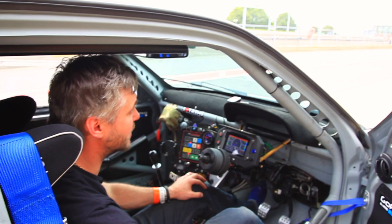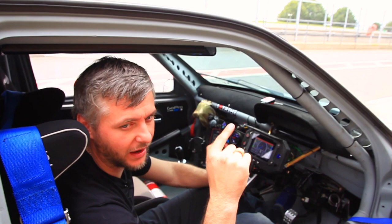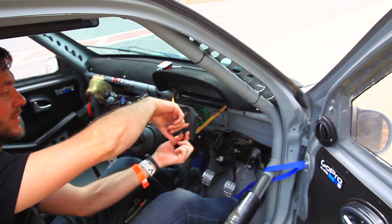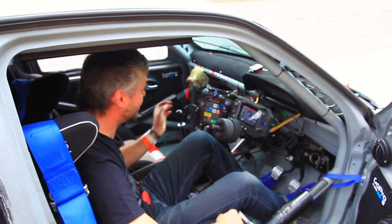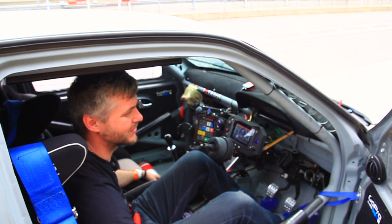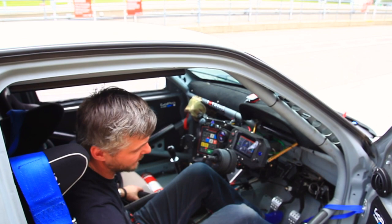This car also has launch control. I'm not going to do it now because it's lunchtime at Snetterton and I don't want to cause any controversy — it's loud and it actually spits some fire. There is actually a video somewhere on my channel; I'll put a tag at the bottom. This is the button for launch control — you press that, mash the pedal to the floor, and you can adjust with this knob what RPM you want to set it at. Basically you just sit there, put it in first gear, drop the clutch and off you go. Pretty cool feature, but only if you want to have some fun in a car park. Not really useful for a racetrack unless I was competing.